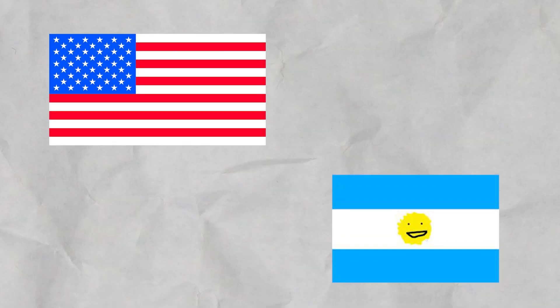Yo, what is up guys? Welcome back to a brand new video. In today's video, we're going to be drawing flags from memory. We haven't did a drawing flags from memory video in a couple months, but hopefully this one's pretty good.